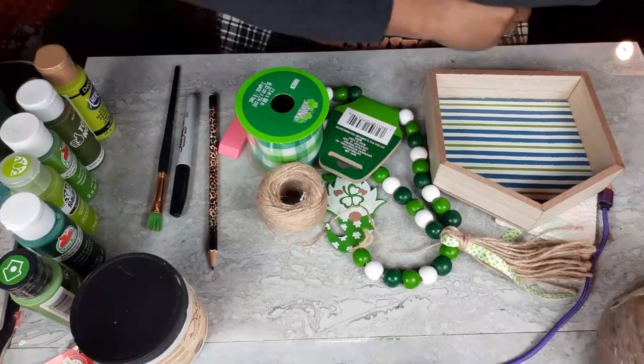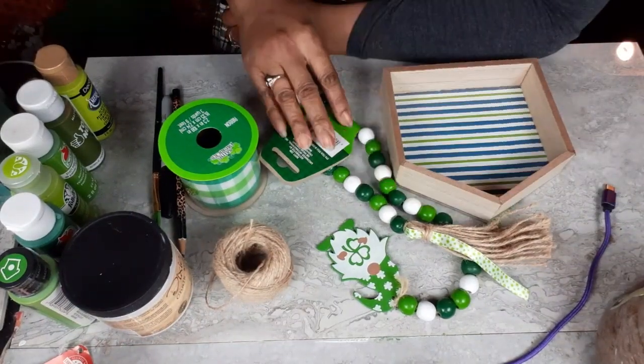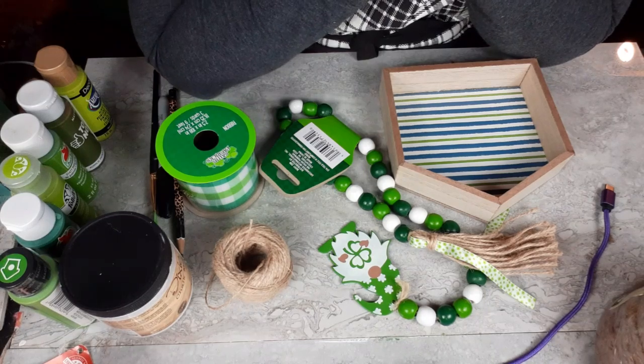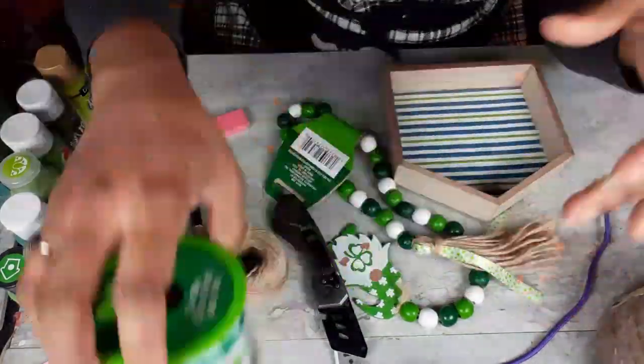Hello everybody, this is Dee from Dee's Cute and Crafty and I am back with five decor pieces for you today. This is brand new to me — I have never crafted for St. Patrick's Day. So let's see what I come up with. I hope you guys like them.